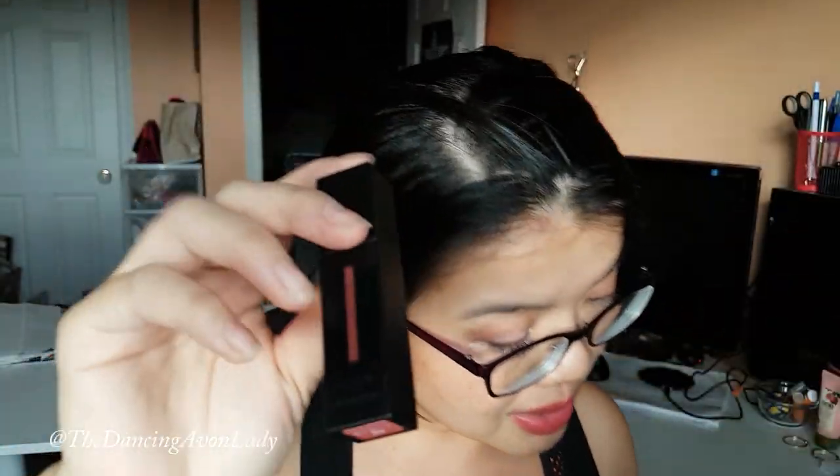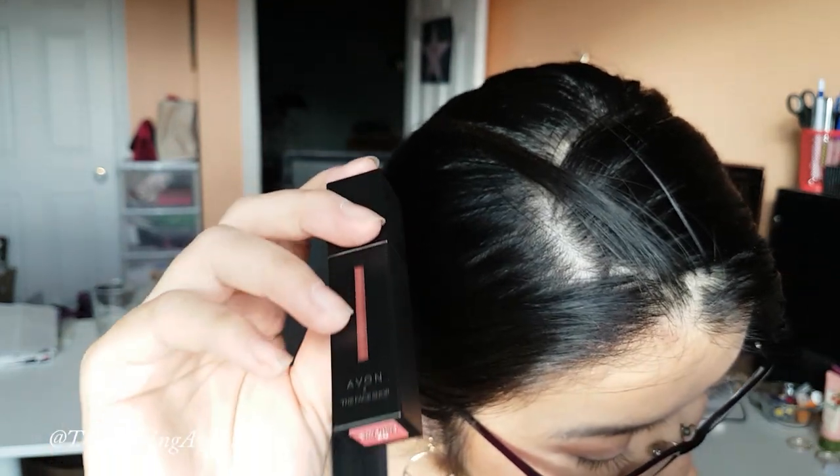The other one I got is in a different finish — this one is in Rose Rose, and it's the Tattoo Matte Finish.